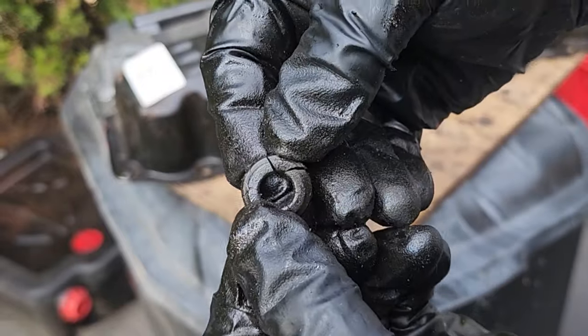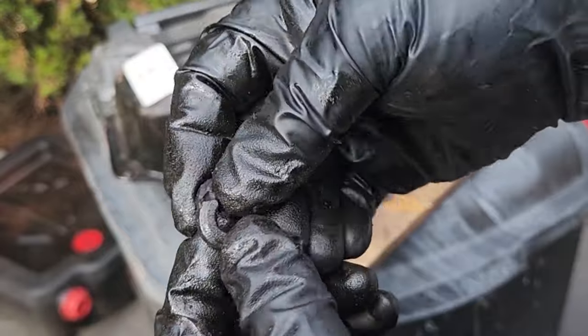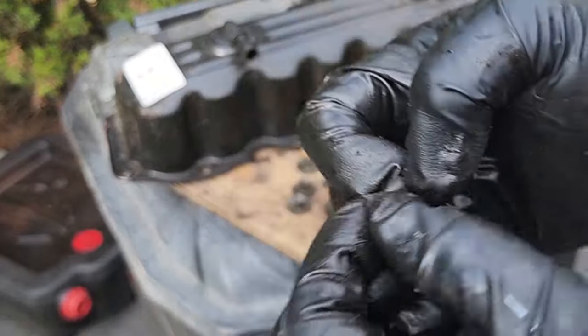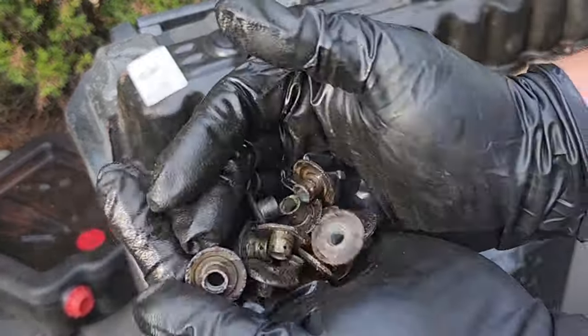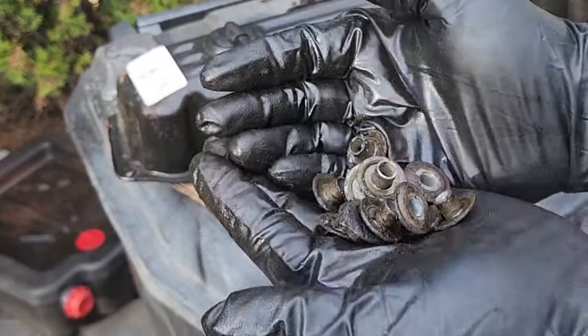That's what I was talking about when I mentioned them being brittle - there we go, thank you for the demonstration. Another one - look at that. I highly recommend soaking all these things in some degreaser, maybe a wire wheel or a tumbler if you have it, get these nice and clean.